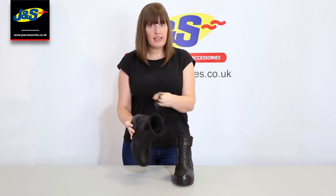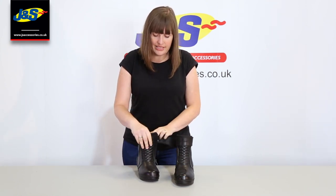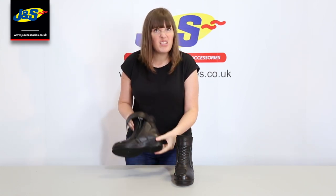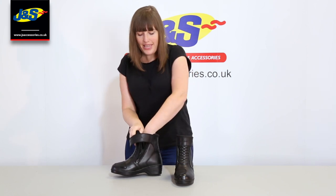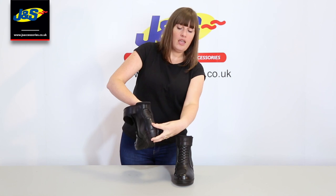There's one really important thing that the Frank Thomas Robin boots have, which is hidden stacked heels inside. So if you look, there's a bit of a heel on the outside, but it's not a high heel or anything — inside you've actually got even more. So it actually finishes around there, just giving you a bit of extra height on the back.